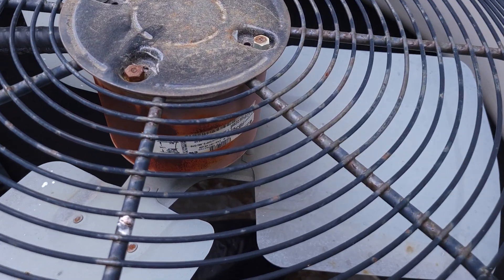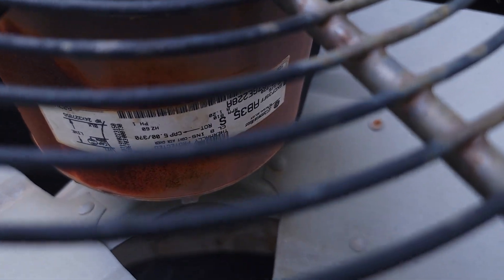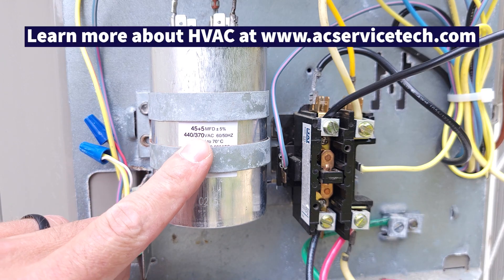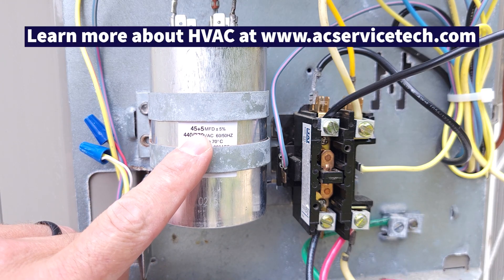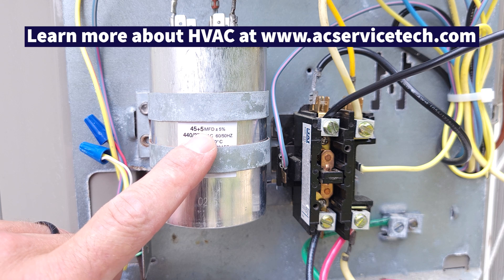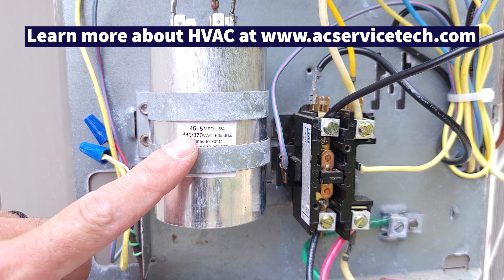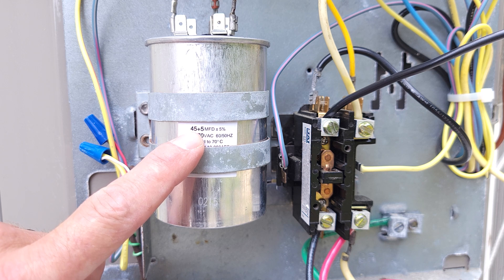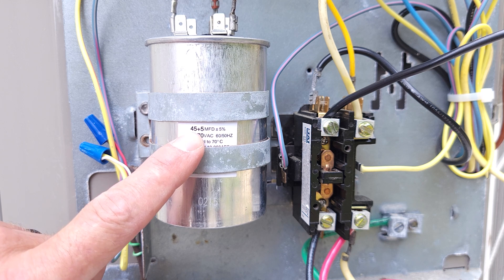This fan motor has a 5 mFD capacitor on its rating plate. This capacitor says 5 microfarad, so that is the correct amount for the fan. The 45 mFD is for the compressor, and that matches what is stated on the rating plate on the side of the compressor.